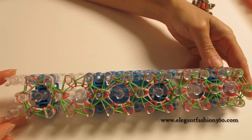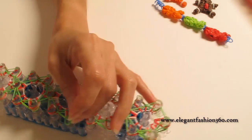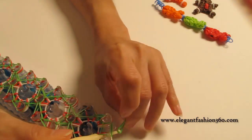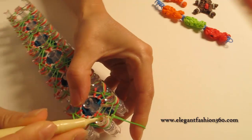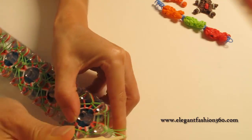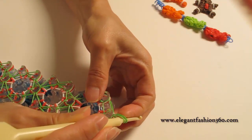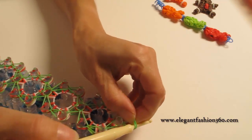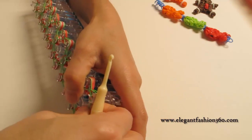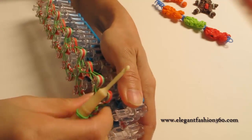This is what it should look like. Now we're going to take a single band, go through here as a secure band. Actually, we're going to make an extension, so we're just going to leave it here and pull it off the loom.